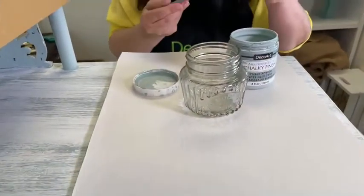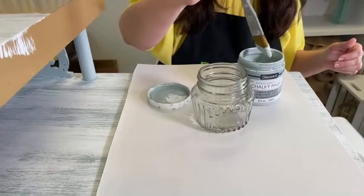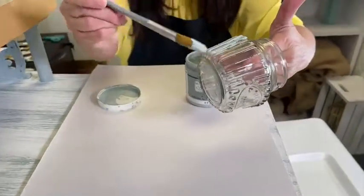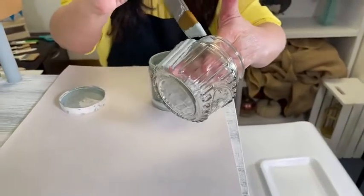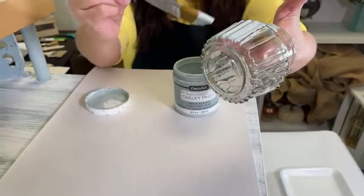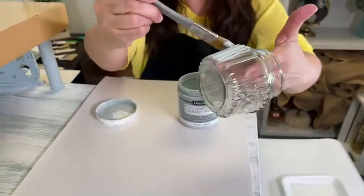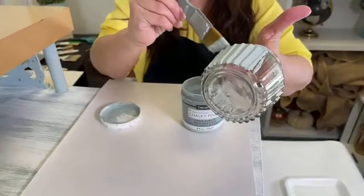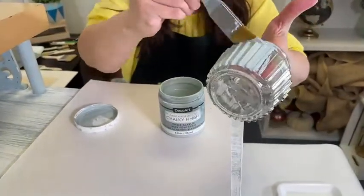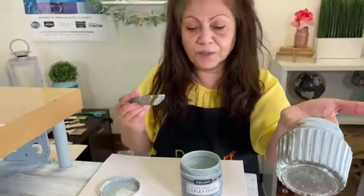For glass painting, you can use a soft brush if you want it to look smooth, or you can use a texture brush if you want more texture. I just want to show you how nicely it covers on glass. Remember, this would be for decorative purposes only. If you wanted it to be dishwasher safe, you would use the Chalky Finish for Glass. I love this because you can create really pretty accessories to go with your furniture pieces.